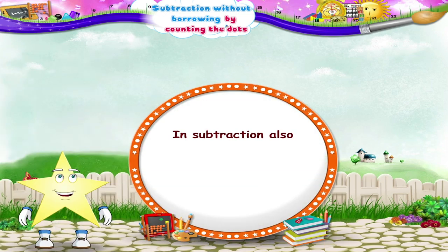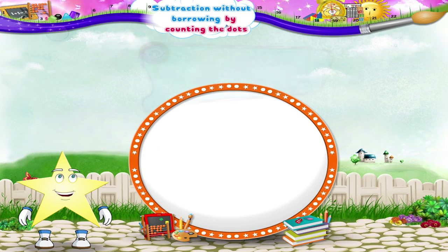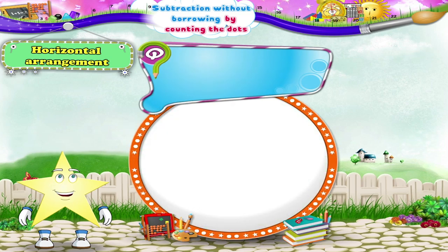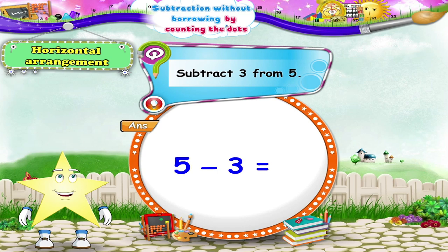Starry, in subtraction also, we can write the example in horizontal arrangement. The answer remains the same. Now let's take a look at the next example — subtract three from five. How should we write it, Starry? Yes, we write it as five minus three. What will be the answer? The answer is two.